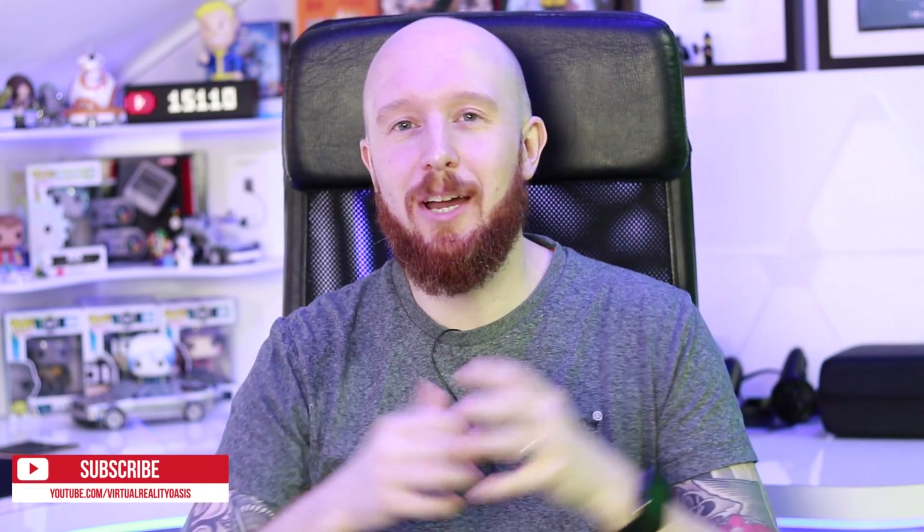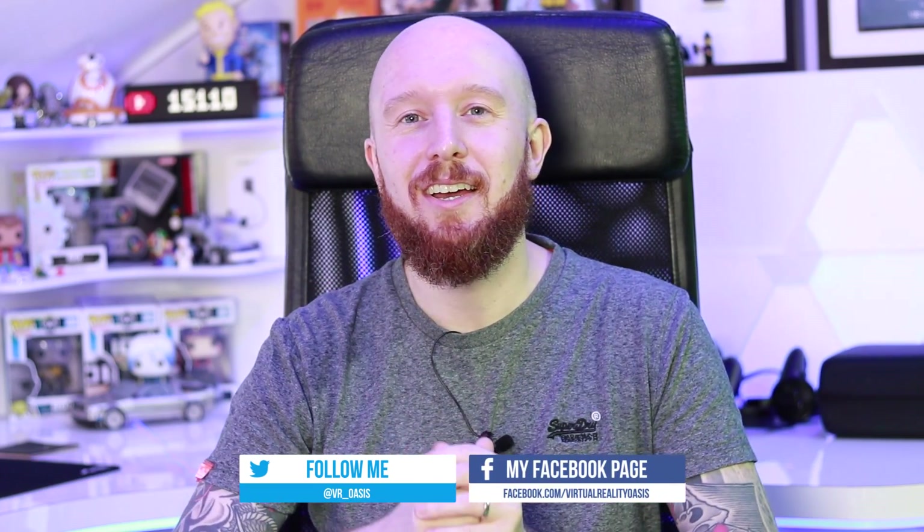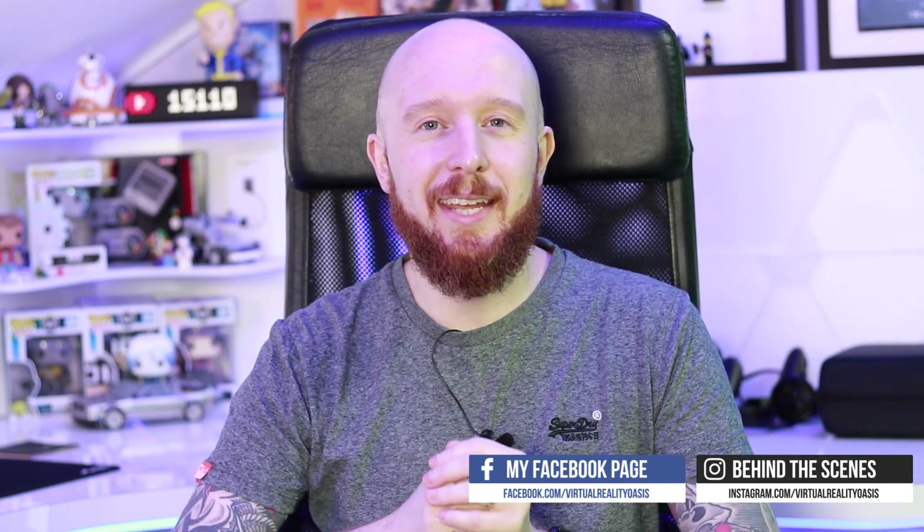If you're interested in Oculus Go content I would urge you to subscribe to the channel. I've got lots of Oculus Go content planned for the future, and if you're interested in joining a VR community please consider joining my Discord server where we've got a cool growing community of passionate VR enthusiasts. So without further ado let's dive in.